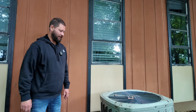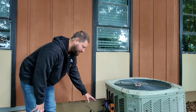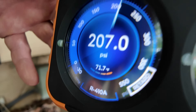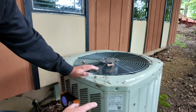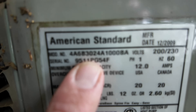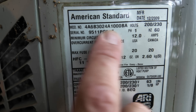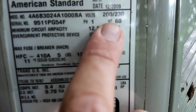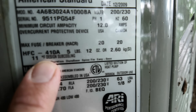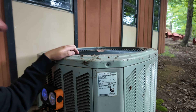Here's the outdoor condenser for this air conditioning system. I've got the gauges connected and here's my standing pressure — it is 200 PSI. Right here is the tag and you can see this is a two-ton, 24,000 BTU unit. Over here we've got the manufacture date: it's 2009, and it's also 410A. Standing pressure looks pretty good.